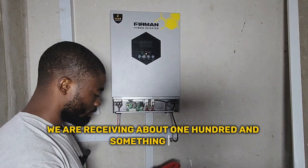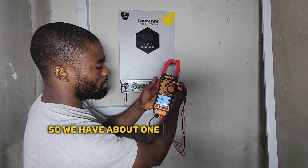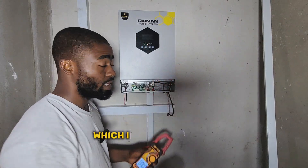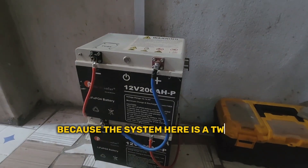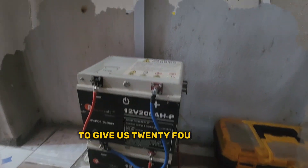We are receiving about 150-something volts coming from the solar panels, which is a high voltage because the system here is a 24-volt system. We have 2 units of 2.5 kilowatt lithium batteries connected in series to give us 24 volts.